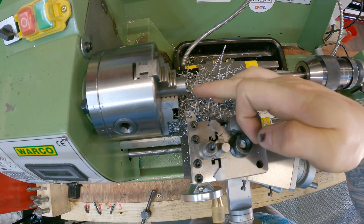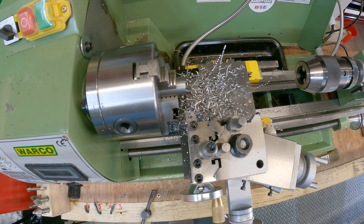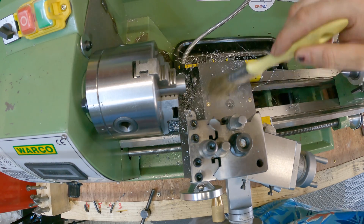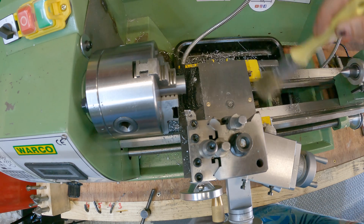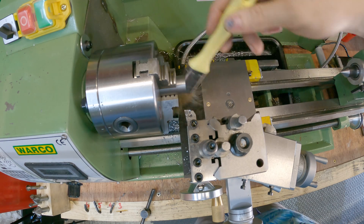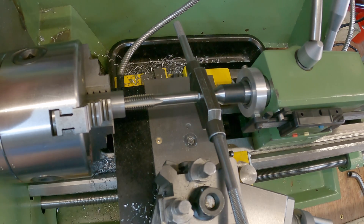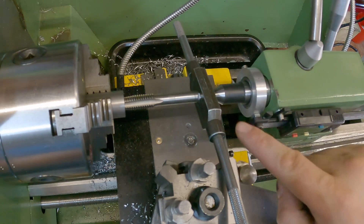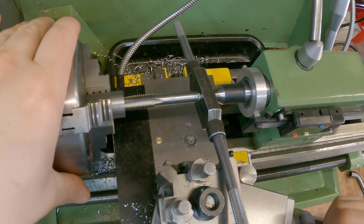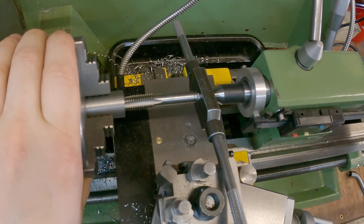Next I need to tap a hole into this M12, only going in 10 millimeters. Ironically we could really do with a tap follower to do this next process, but as I'm in the process of making one, we're going to have to do it the old-fashioned way. I've got a dead center here with my tap going into the hole, and as I rotate the work I'm just going to wind my hand wheel in to keep the tension on the back of the tap.